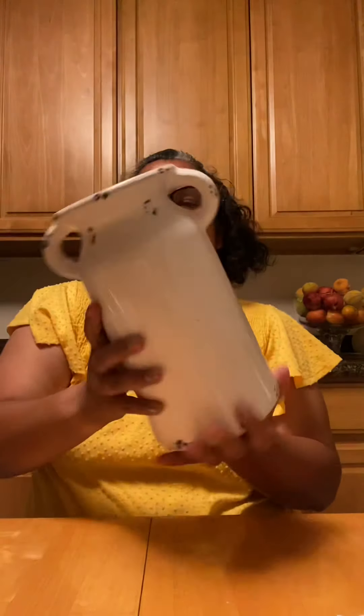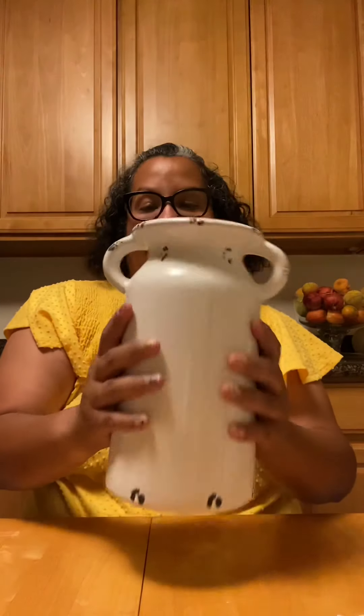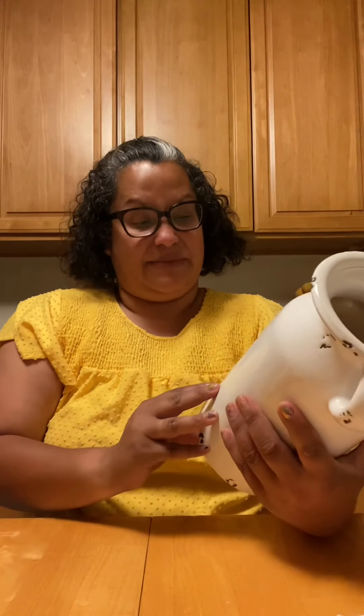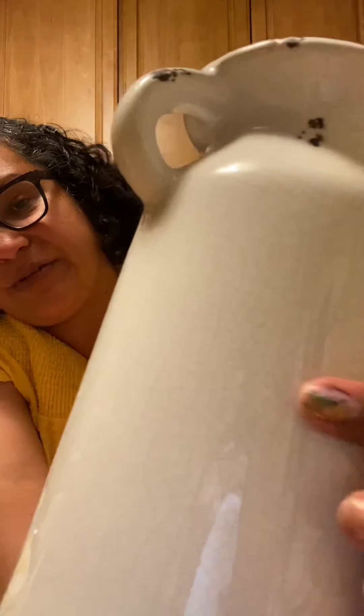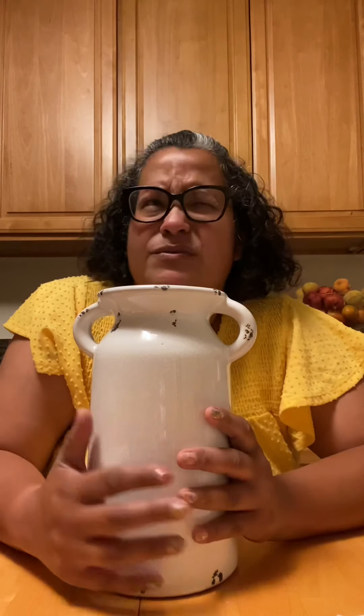I found this ceramic jug and I thought it was amazing — it has kind of a broken pattern and is distressed all over. I almost didn't take it because it was $12.98, but then I thought I'd regret it, so it came home with me. I'm sure I'll put it to good use in the house.